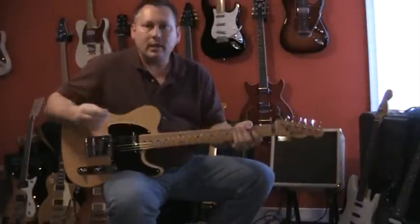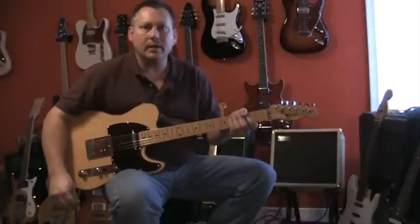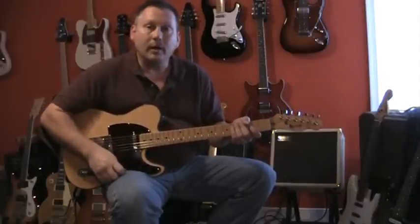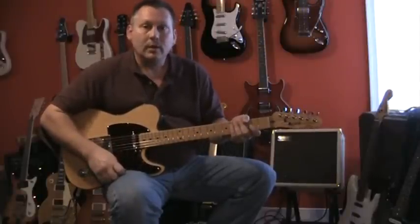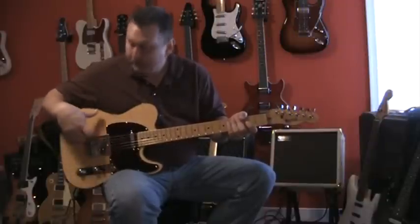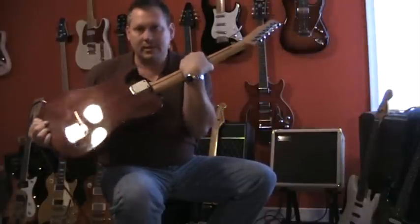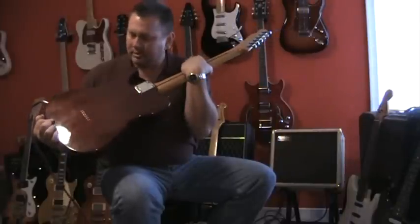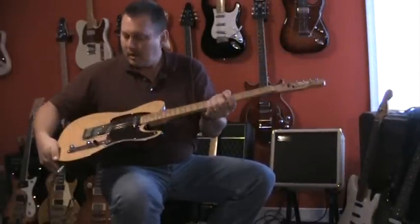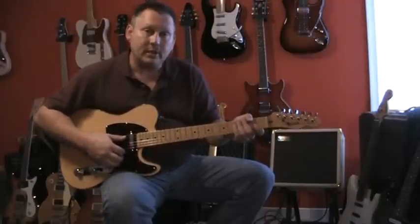Hi, I'm Chris. Today I'm going to demonstrate a couple of Frankenstein Telecaster style guitars that I've built over the years. The one I'm holding I built 12 years ago. The body is mahogany, it has some sort of flame top veneer on it. If you have a look at the back of the guitar, it's just a gorgeous piece of wood. It's quite heavy though.